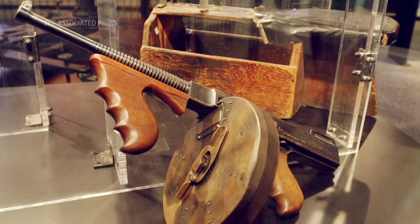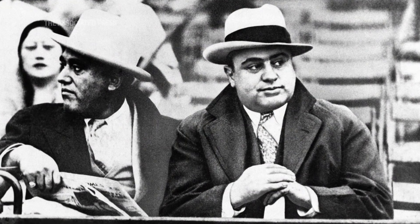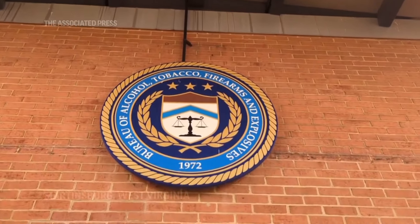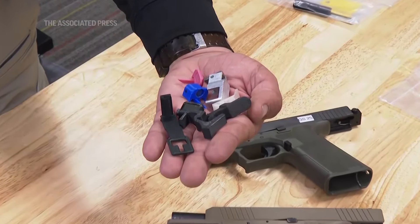Laws against machine guns in the U.S. date back to the bloody violence of Prohibition-era gangsters like Al Capone. The Bureau of Alcohol, Tobacco, Firearms, and Explosives says today's threat comes in the form of little pieces of metal or plastic made with a 3D printer or bought online.